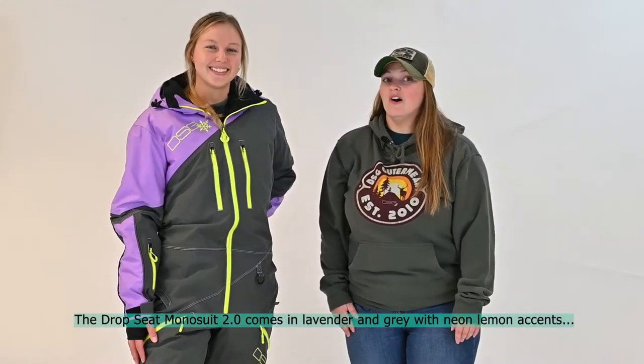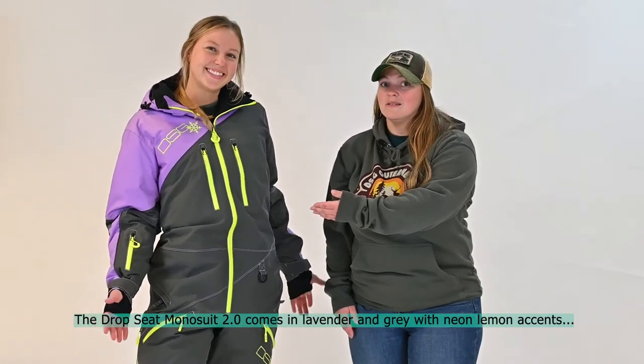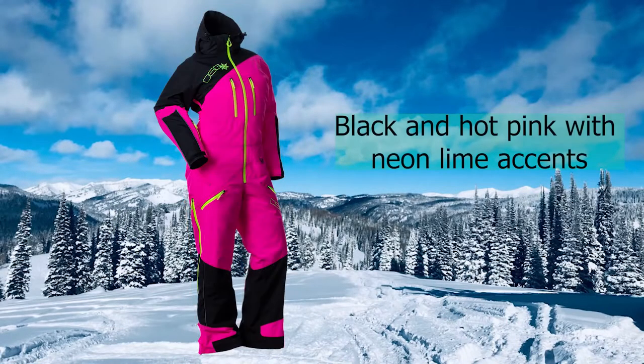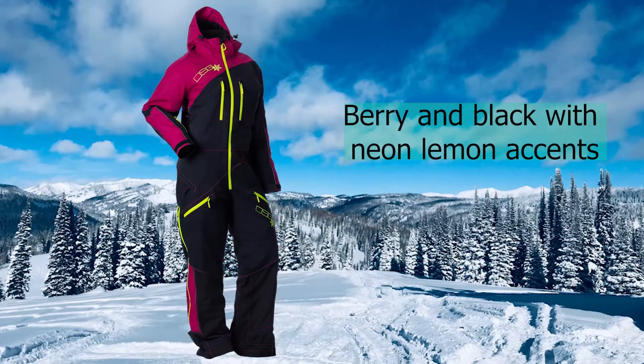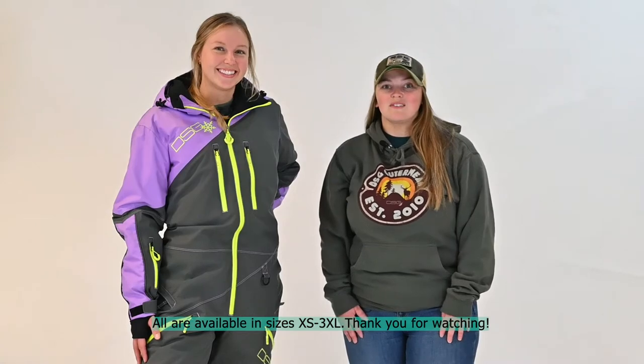The drop seat model suit 2.0 comes in lavender and gray with neon lemon accents, aqua and garnet black with neon orange accents, black and hot pink with neon lime accents, or berry and black with neon lemon accents. All are available in sizes extra small through 3XL.